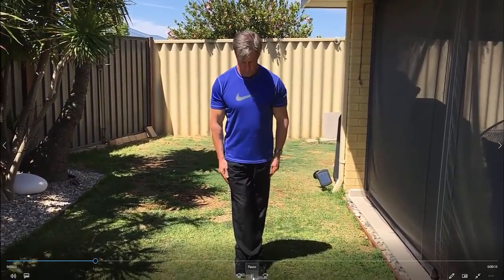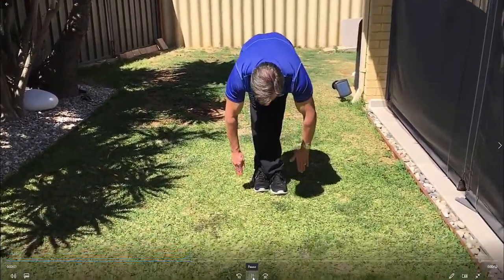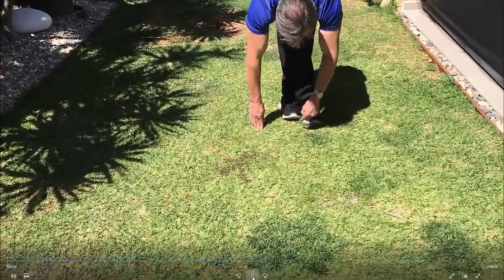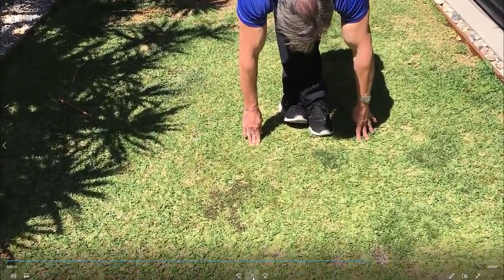Cross one leg over the other — in this case I'm crossing the right leg over the left. Sit back on the heels. With the left foot, you'll see I'm raising it up, stretching the calf, trying to keep that back leg as straight as possible.